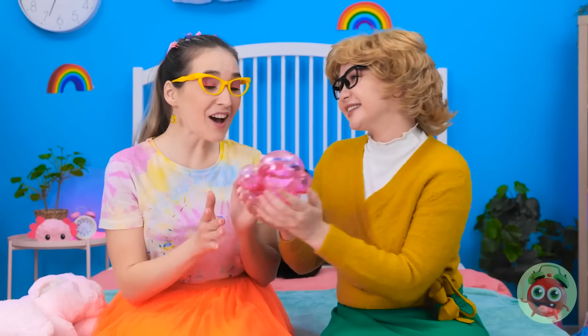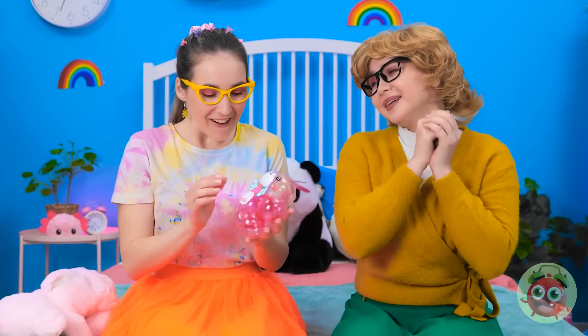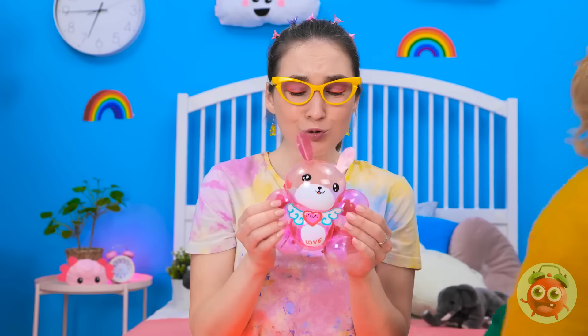Look what I've got! Wow! It's adorable! I just want to squeeze it! Go ahead — but not too hard. Phew. You're my best friend! Come on, let's play!